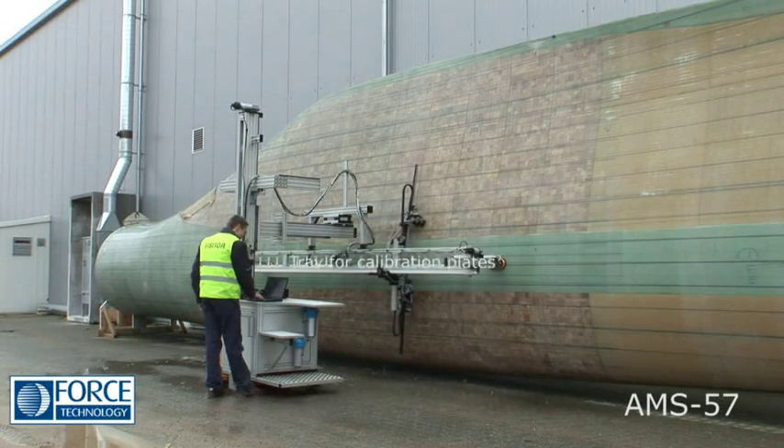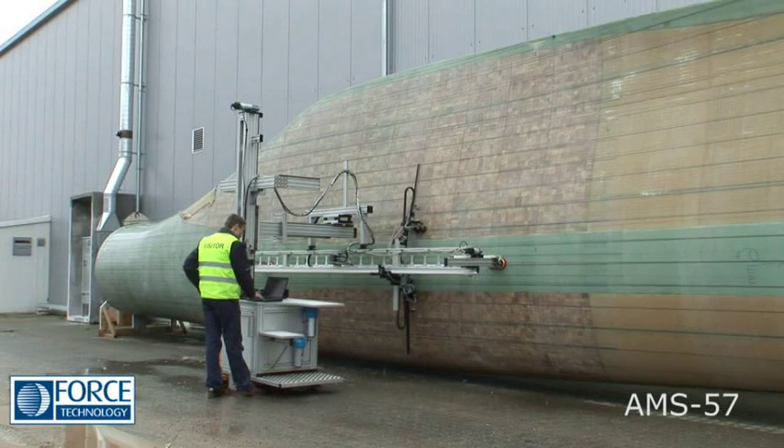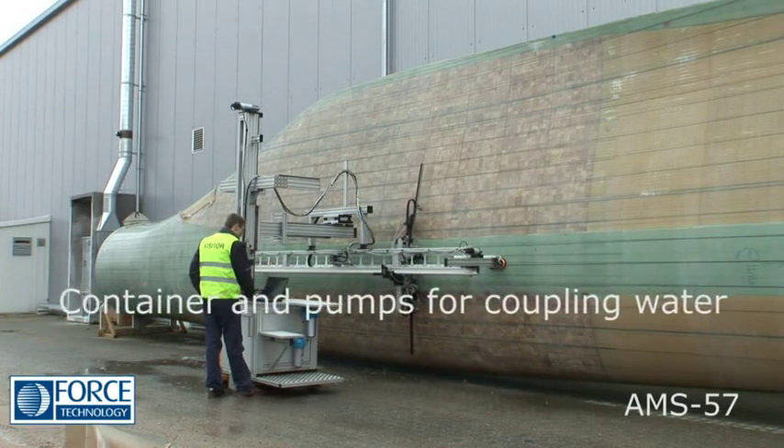The onboard tray for calibration plates allows you to stay at your work area when calibrating the sensor system. The onboard water container ensures that you can work for a long period of time without interruptions.